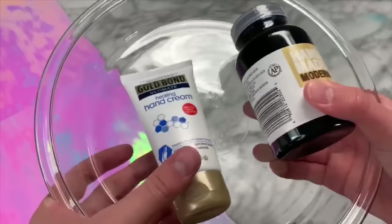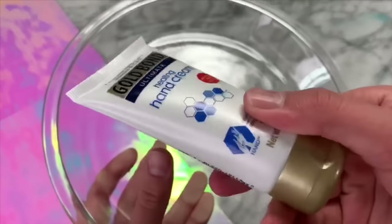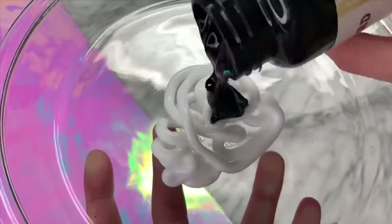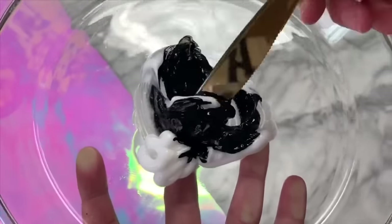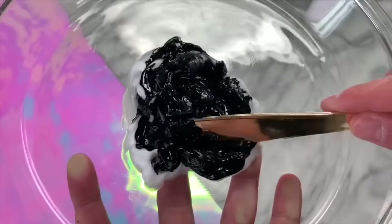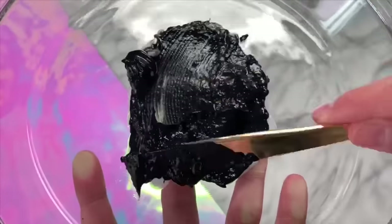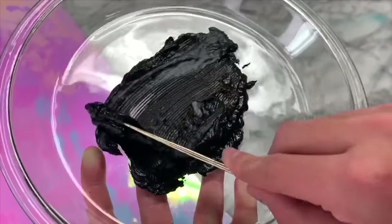I have no idea how I came up with this concept exactly, but I was thinking we could maybe make slime with mixing lotion and also acrylic paint because I feel like the acrylic paint would dry out the lotion, and the lotion would also keep it stretchy. So all I did was mix some acrylic paint with the lotion, and I wanted to leave it to sit so that it would dry out a bit while the lotion kept the acrylic paint slightly stretchy.